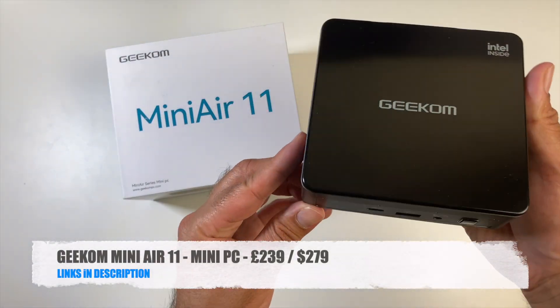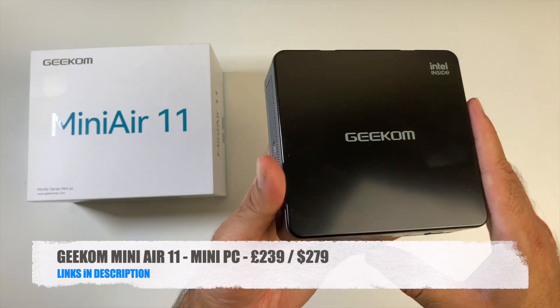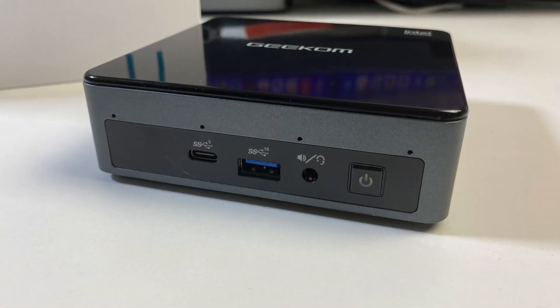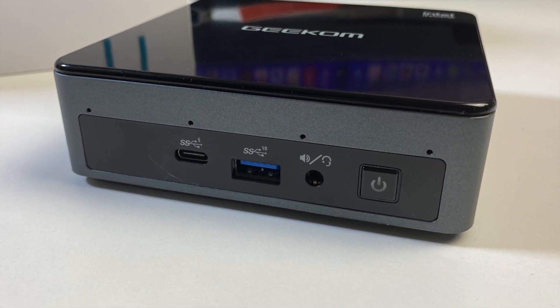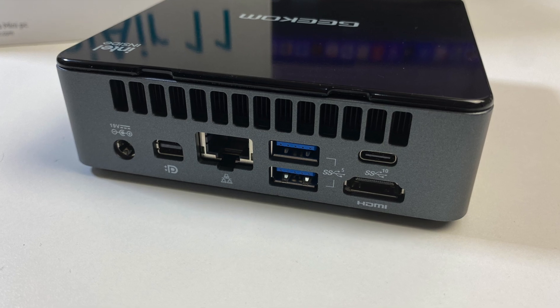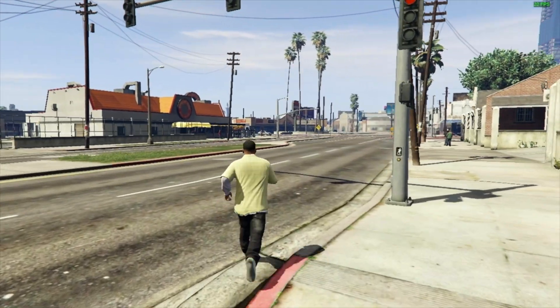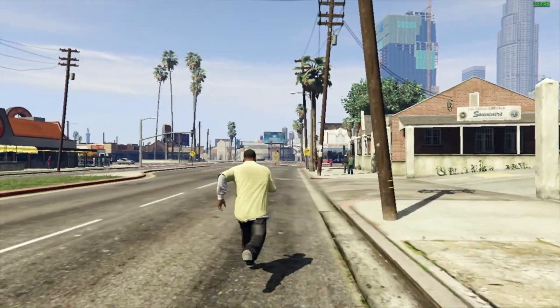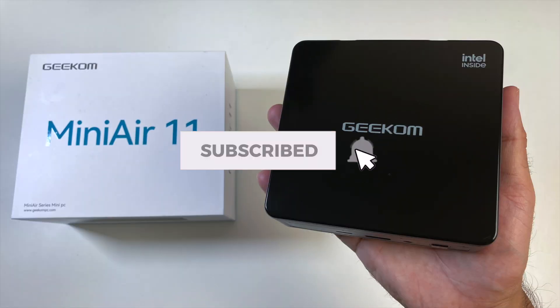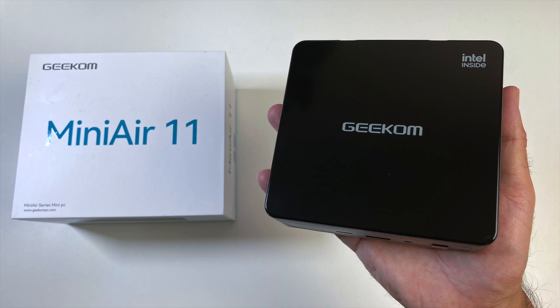The Geekom Mini Air 11 offers a pretty decent mini PC for the price with upgrade options for RAM and storage. Performance-wise it's good for everyday use like web browsing, watching videos online, office applications, coding, and even graphic design work. Gaming-wise it did struggle with GTA V even at 720p, so that gives you an idea of what to expect. Let me know in the comments what you think, links are in the description, thanks for watching.